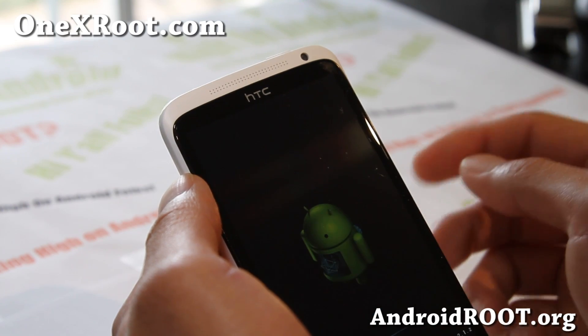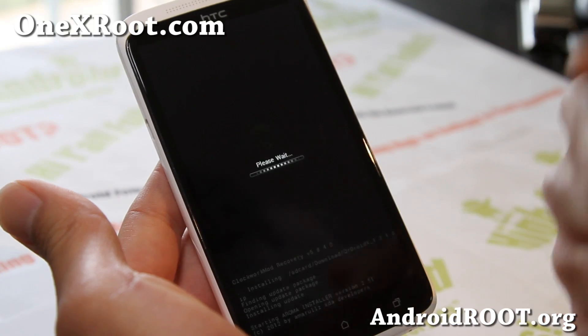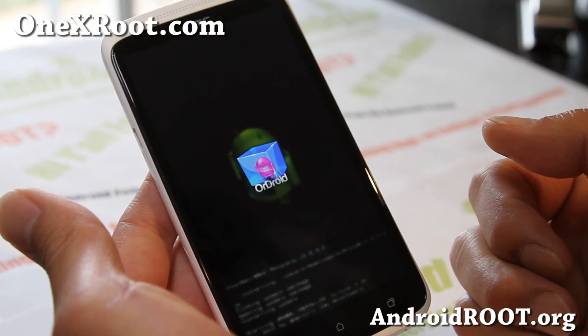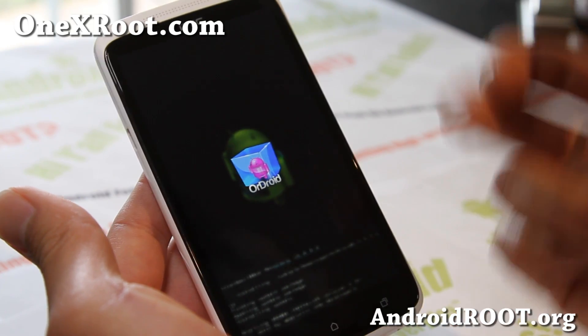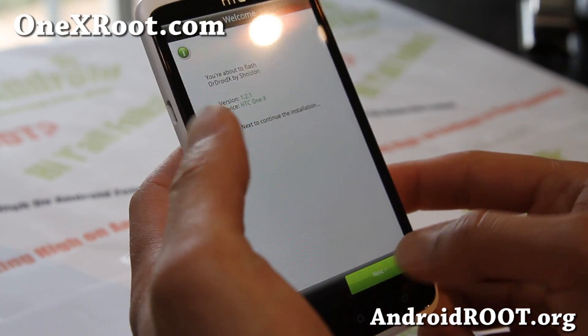For those of you who want to run this ROM with some of the options you want — when you install Ordroid, you can install it like this and then make sure you install the boot image via Fastboot. If you don't know how, I have instructions on my site, 1xroot.com.